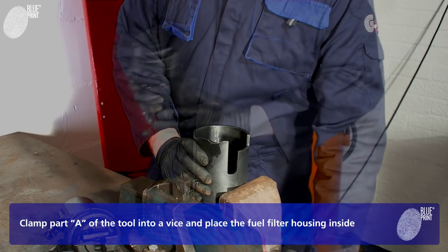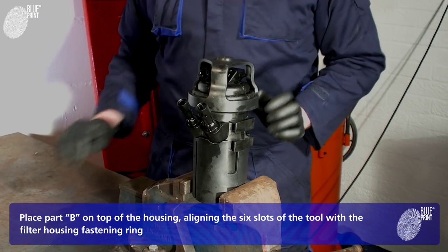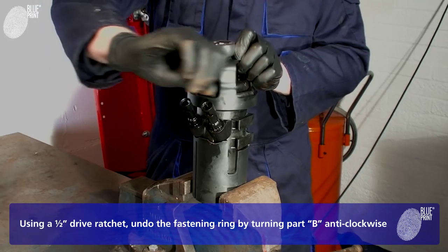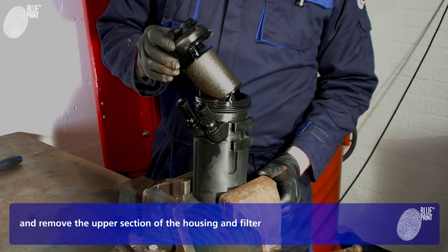Clamp part A of the tool into a vise and place the fuel filter housing inside. Place part B on top of the housing, aligning the six slots of the tool with the filter housing fastening ring. Using a half-inch drive ratchet, undo the fastening ring by turning part B anticlockwise, and remove the upper section of the housing and filter.